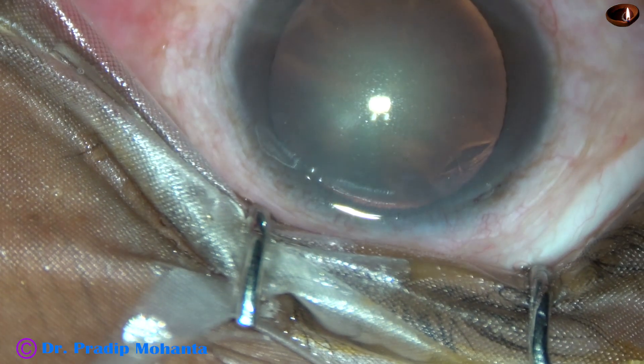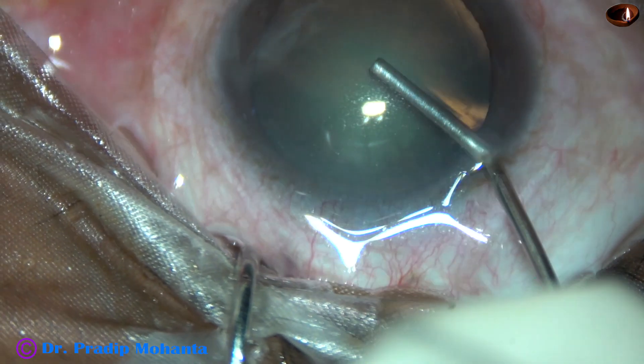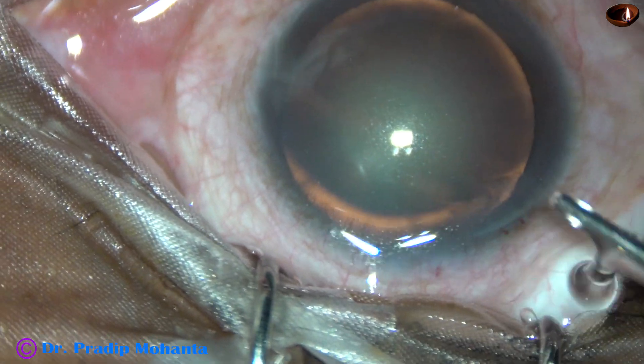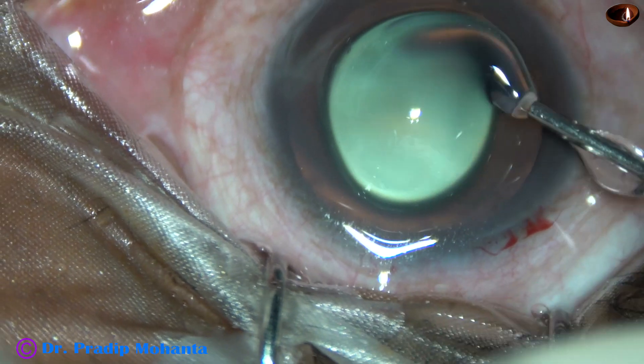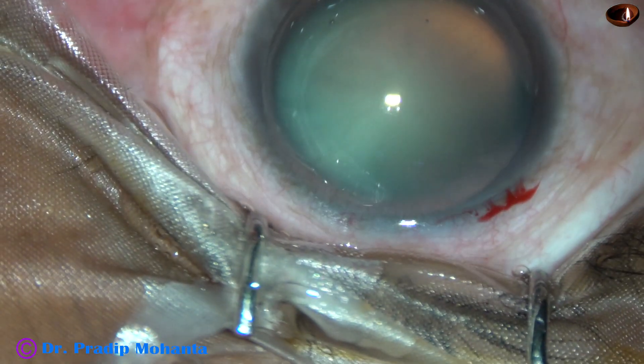This is the main incision with a 2.8 mm steel keratome. Visco is injected into the anterior chamber as well as over the corneal epithelium for better visibility.